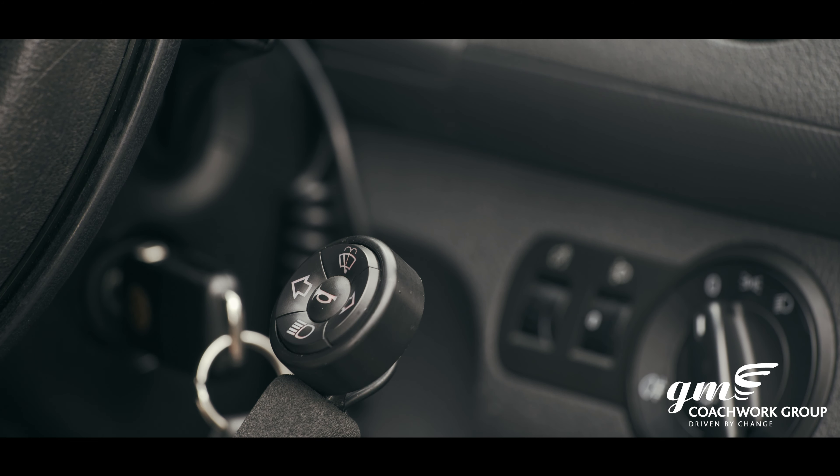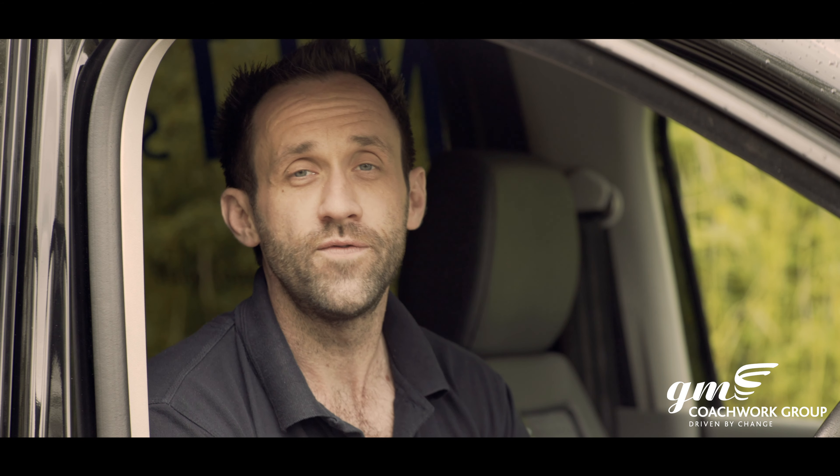The multi-function touchpad is available on both the Motability scheme and for retail private purchase. If you think it's something that will work with your hand controls and will work for you, why not give us a call? We can talk you through the features, the functions, pricing, and availability.